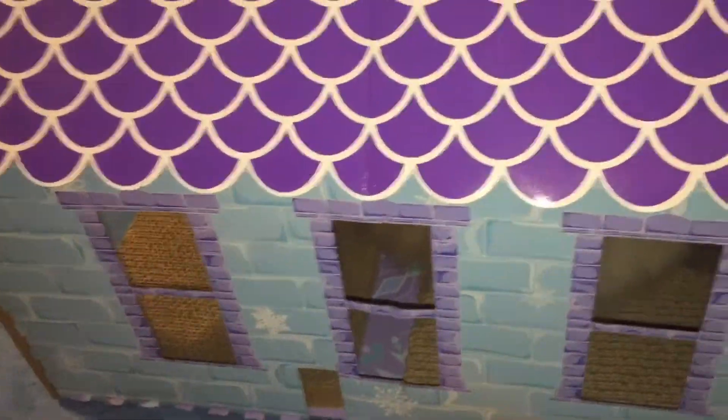Inside it has three windows, and then on the back it has a chimney. It's so cute!